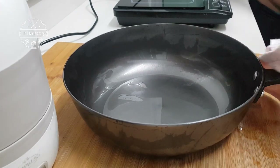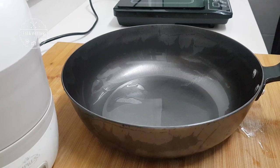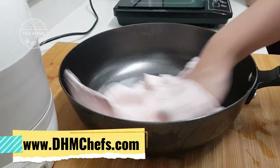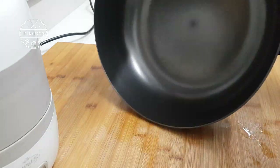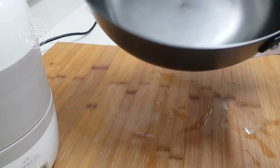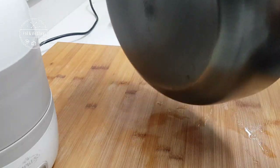So when I found out that this one can actually be used on induction, I was intrigued and I placed an order — let's just try using a cast iron. Because people say that using cast iron, what we cook can have the wok hay, so I really want to try that out.